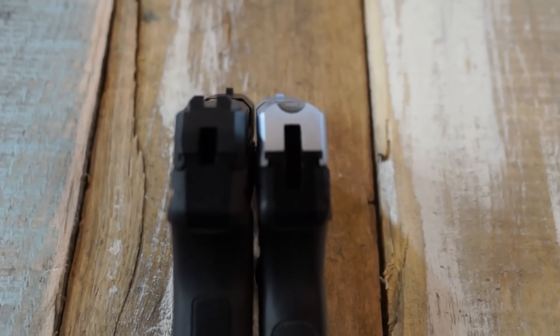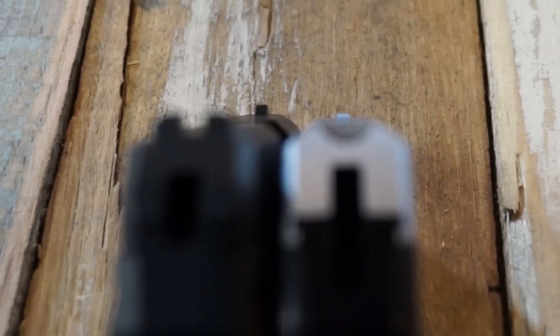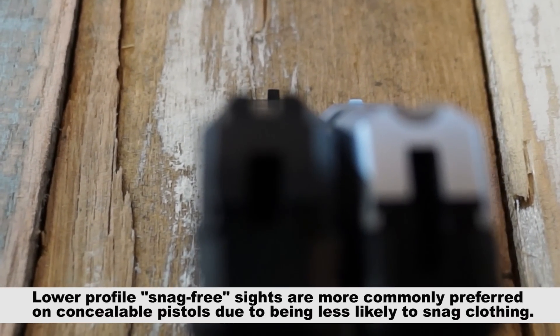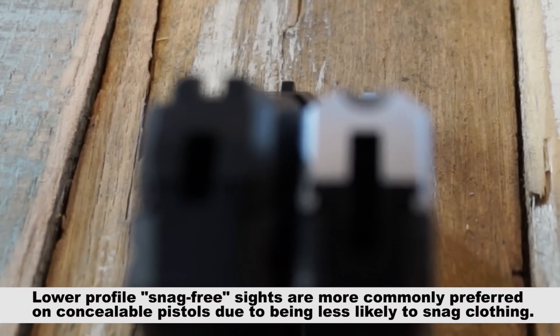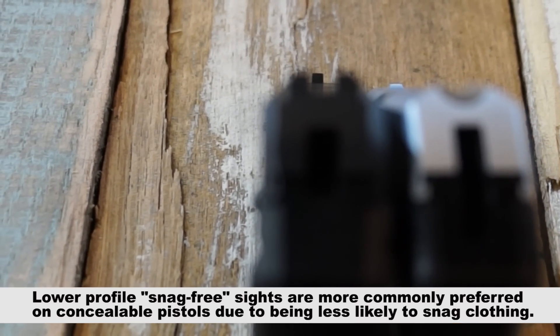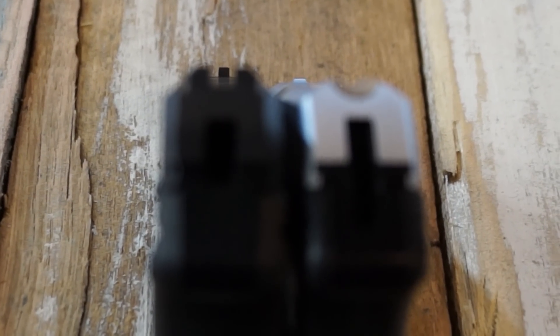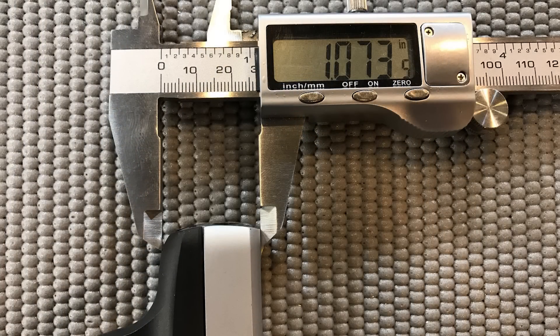If you had an issue with the original sights being too low and too small, you'll enjoy the slightly higher sights on the LCP 2 — they do protrude a little bit higher. Personally, I'm a fan of lower-profile, more concealed sights on a concealable handgun. In my opinion, when you're in a stressful situation using a concealed carry firearm, you're probably not focused so much on the sights that you become picky at that point.